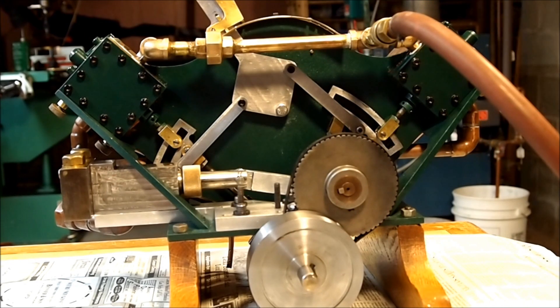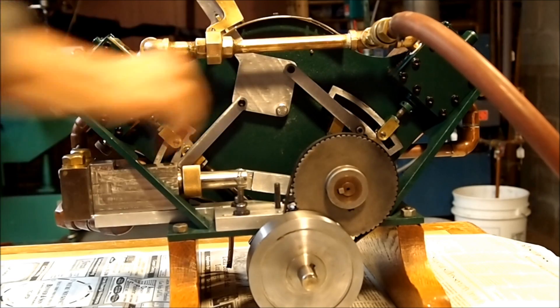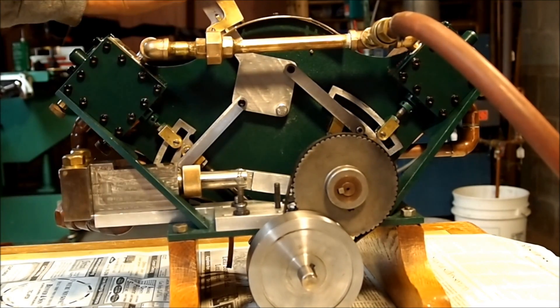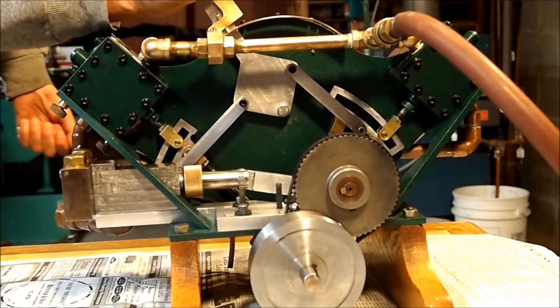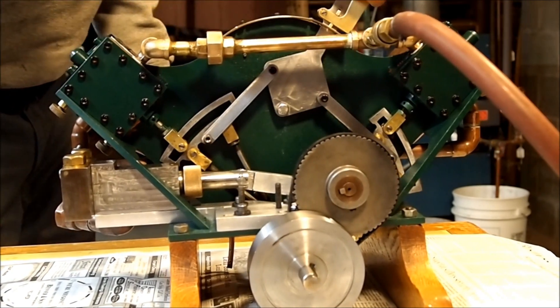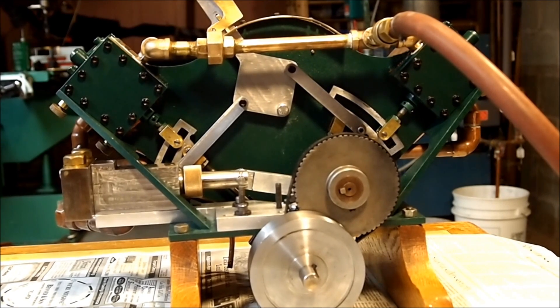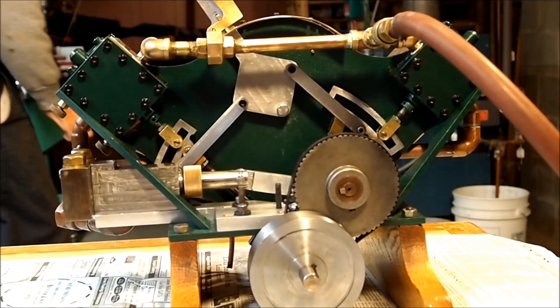This is Al Berry's Hasbrook V2 Simple with double Stevenson links in it, and a shifting mechanism up on top that goes from one direction to the other. Let's start it running on compressed air, and we'll start it slowly.